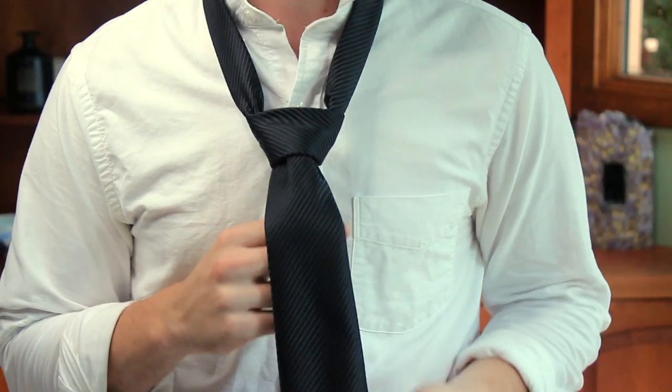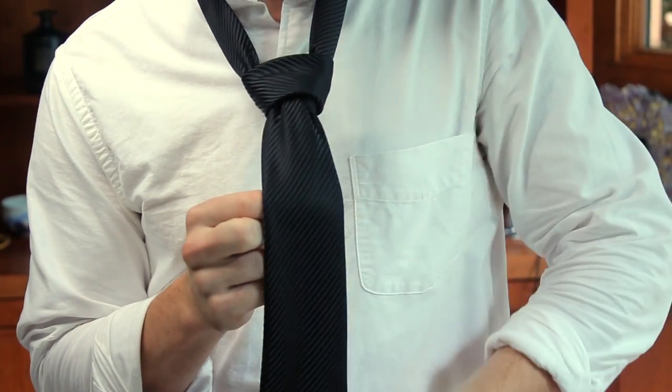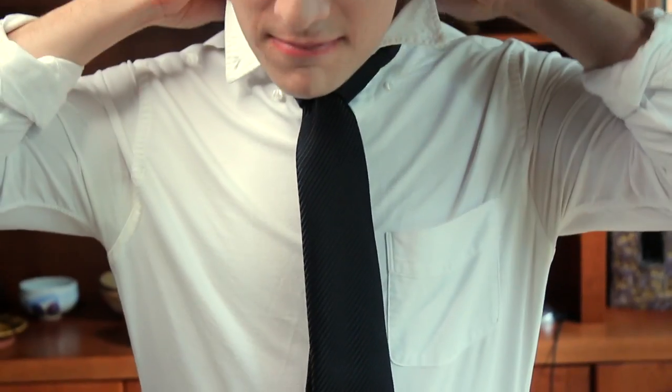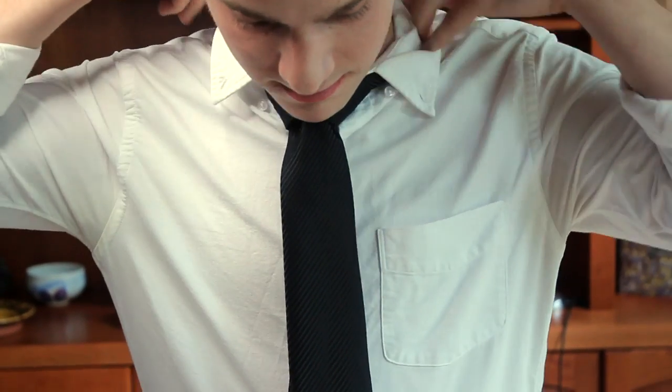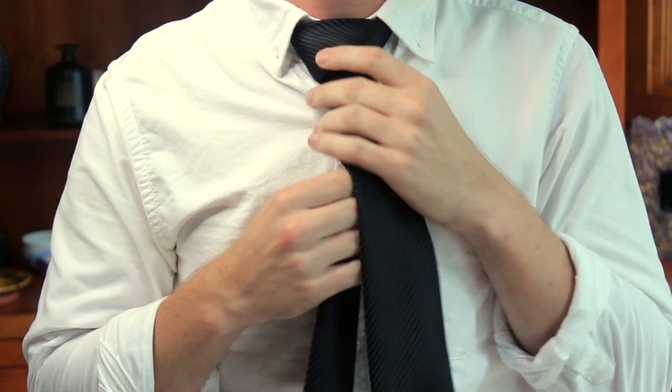Okay, so here we are at the last step. We're going to hold on to the bottom of the tie, slide the knot snug up to our neck, fold down the collars, and finally tidy it up a bit. And that's how you tie a full Windsor.